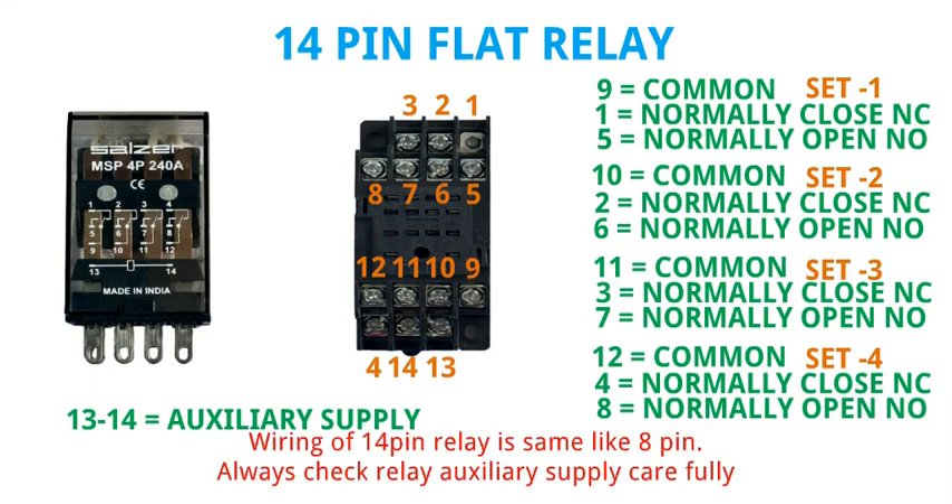Wiring a 14 pin relay is the same as the 8 pin relay. Always check the relay auxiliary supply carefully.